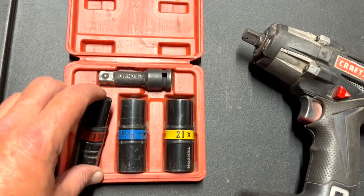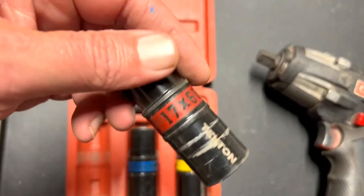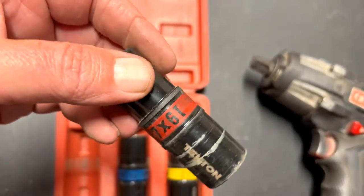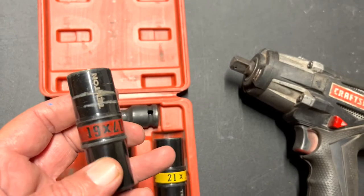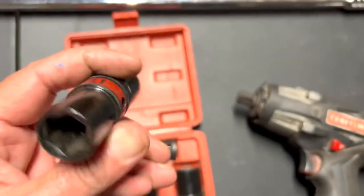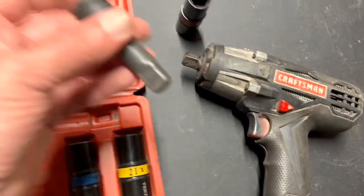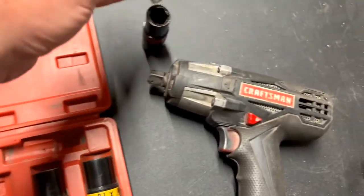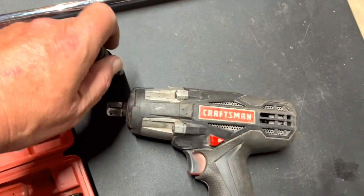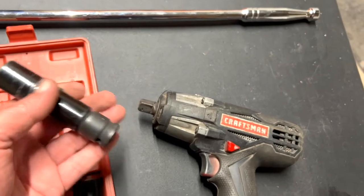Let me show you how these work. Each socket has two different sizes — on one side is a 17, on the other side it's a 19. Depending on what size you need, you just flip it. You take the extension, pop it in there — bada boom bada bing.